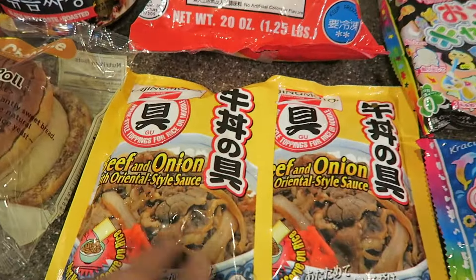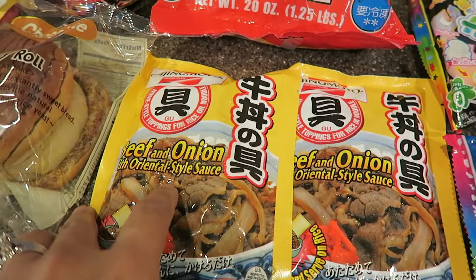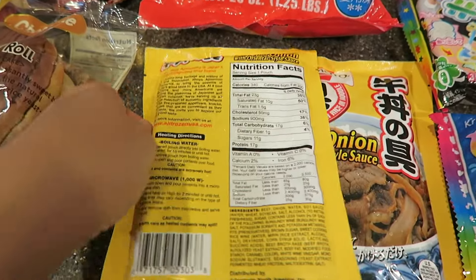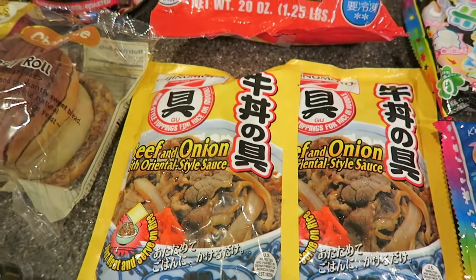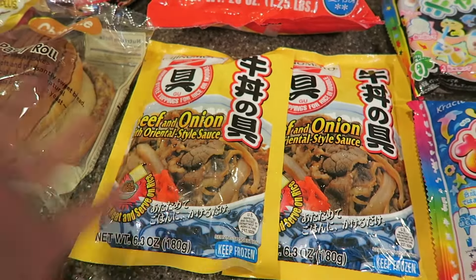Here I have some beef and onion with oriental style sauce. This is basically gyudon without the rice. You just pop this in the microwave or dip it in boiling hot water, then open up the packet and pour it over hot rice. So it's an easy dinner.